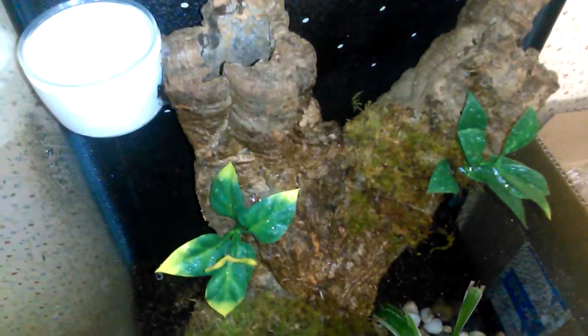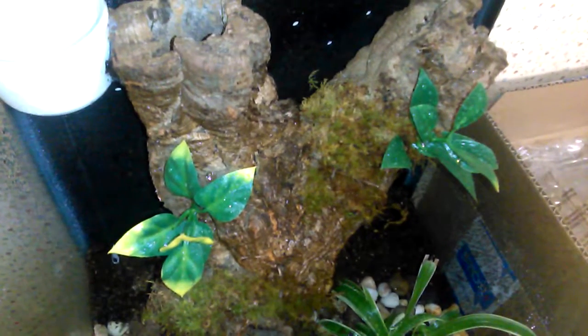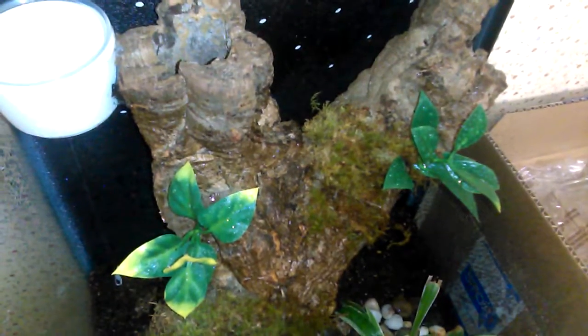The water dish is glued to the cork bark and the back of the enclosure. All right, you guys have a wonderful day! Stay tuned — if you like it, give me a thumbs up; if not, give me a thumbs down and let me know what I'm doing wrong. Leave a comment below, and if you're not subscribed, go ahead and subscribe. Thanks guys!